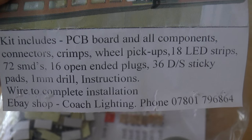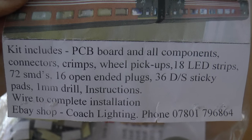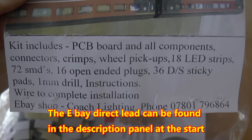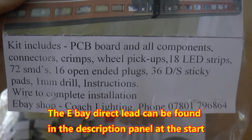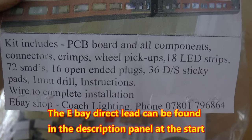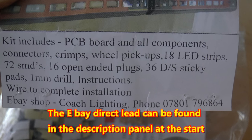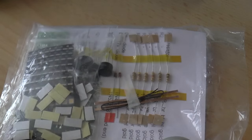This is the kit for the nine-coach lighting system. It tells you there it contains a PC board, all the components, connectors, crimps - it's everything you need: the LED strips, plugs, etc. The complete instructions on how to wire it up are included, which I've looked through and it looks reasonably easy.